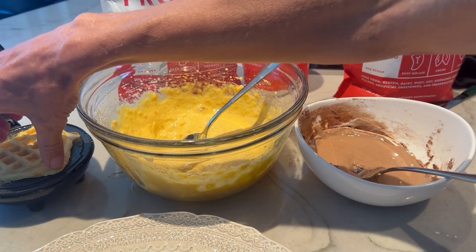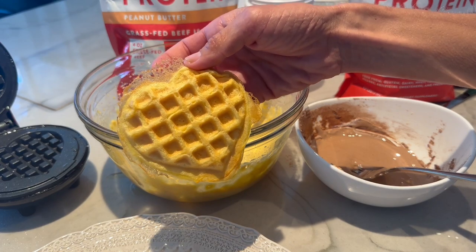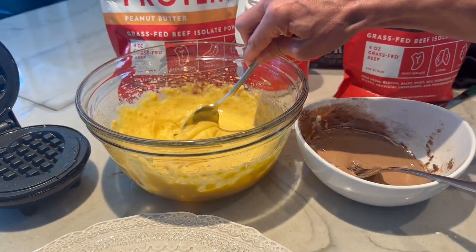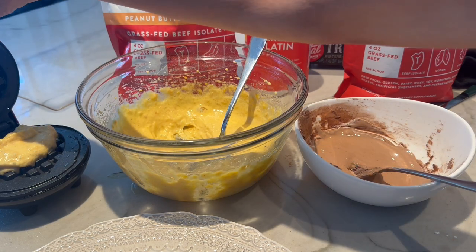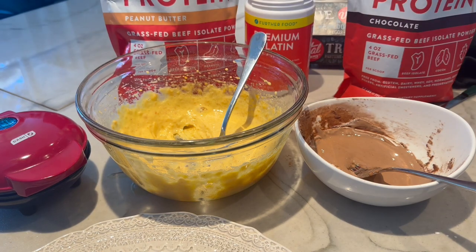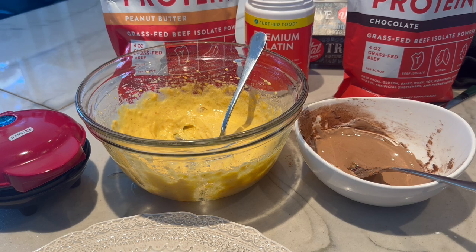Another cute little chaffle — ta-da! We're also working on our coaching program. The first day to sign up is April 1st for the spring semester, so don't miss that — it's going to be awesome. We're adding protein sparing modified fast to it.